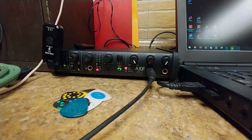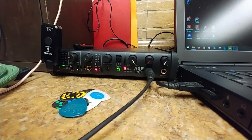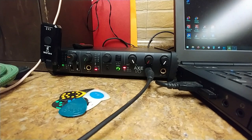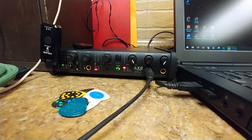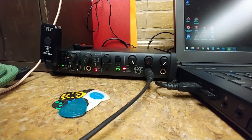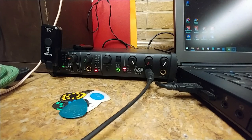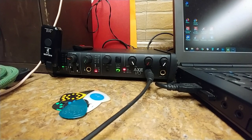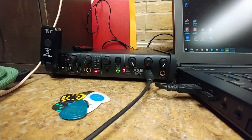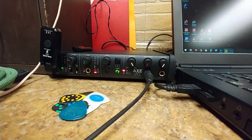I kicked the Line 6 UX2 out of here and now I have the Axe put in its place. I have the Axe Solo, which is going to be on the other computer. But for this computer, where I do most of my recording and have all the software, the Axe is going to be in place of the Line 6 UX2 — which, compared to the Axe, the Line 6 UX2 has nothing.